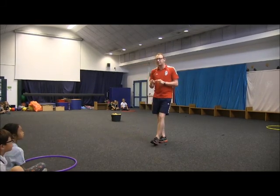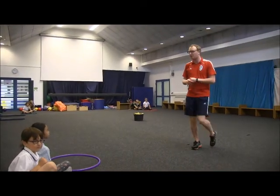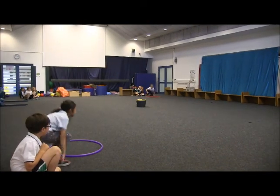We will get a quick demonstration from our grade 1 and grade 2 students now. Are we ready? 3, 2, 1, go!